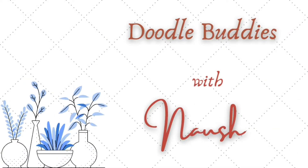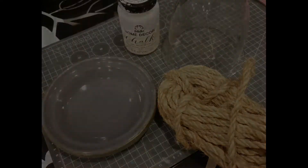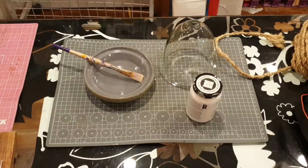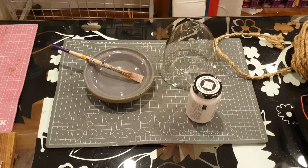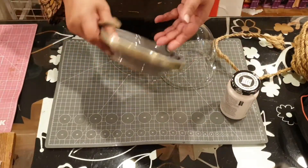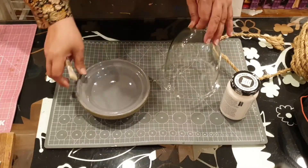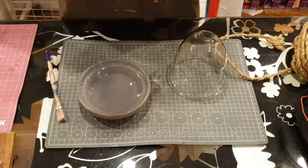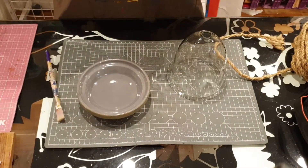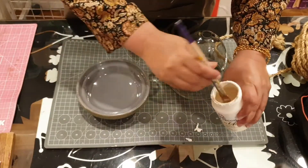Hello friends, welcome to Doodle Buddies with Nosh. Today I'm bringing two orphan pieces together to make a cloche. This glass sheet has been with us for a very long time — it was part of one of the chandeliers we had in Dubai, but in one of our moves it broke, and ever since it stayed wrapped up in paper in one of the cartons.